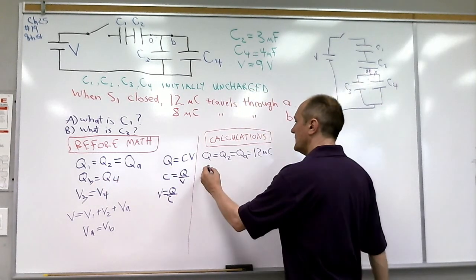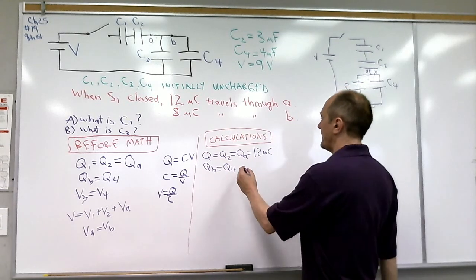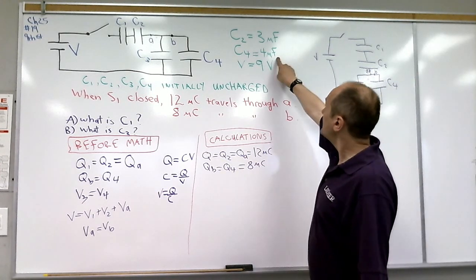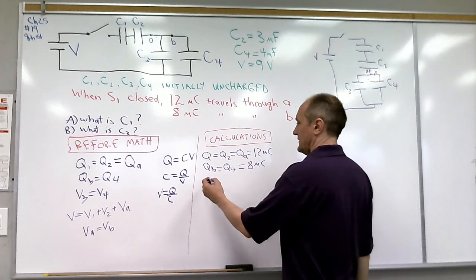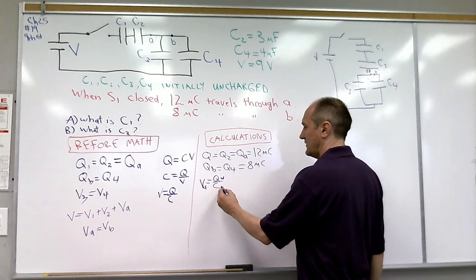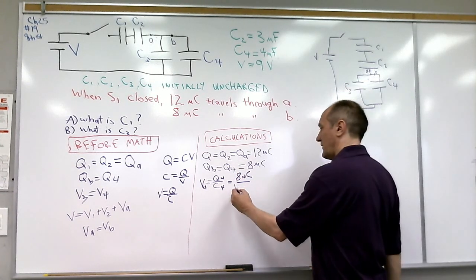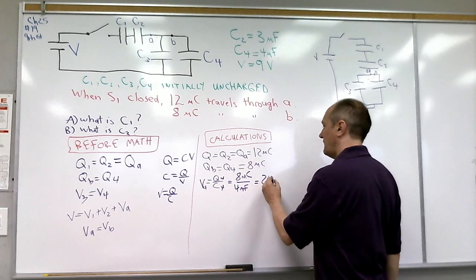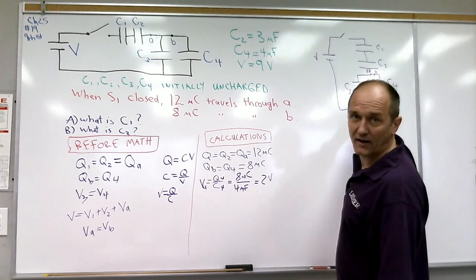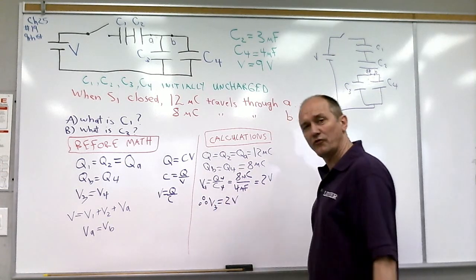QB is the same as Q4, so the charge on capacitor 4 equals QB, which is 8 microcoulombs. Since we know the charge and the capacitance, we can calculate the voltage: V4 = Q4 / C4 = 8 microcoulombs / 4 microfarads = 2 volts. Since C3 and C4 are in parallel, the voltage across capacitor 3 is also 2 volts.